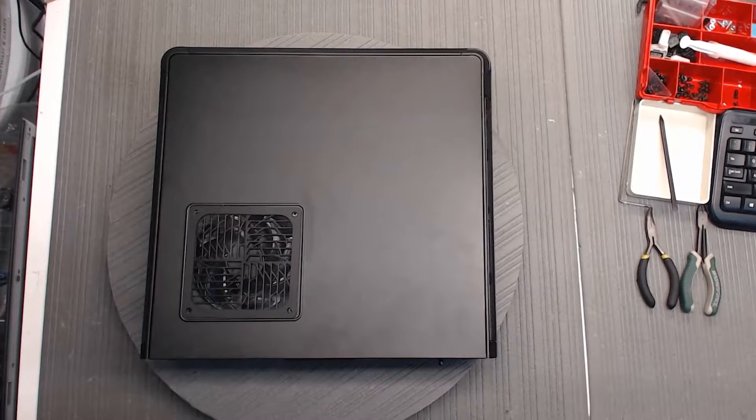Hello, this is Christopher with Puget Systems. I have Houston helping today to show how to remove a video card from an Echo Pro.